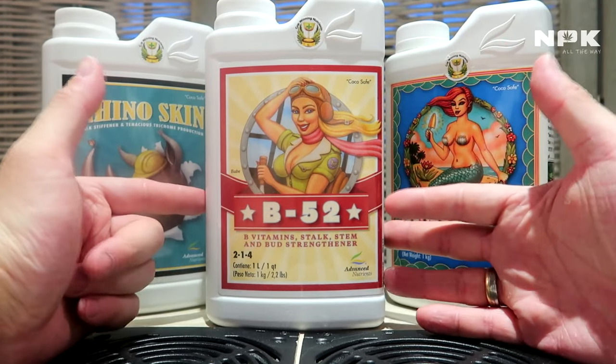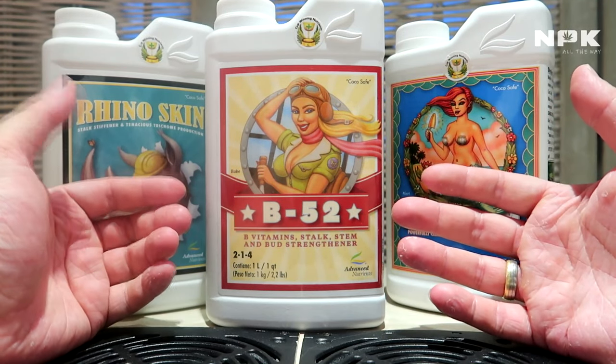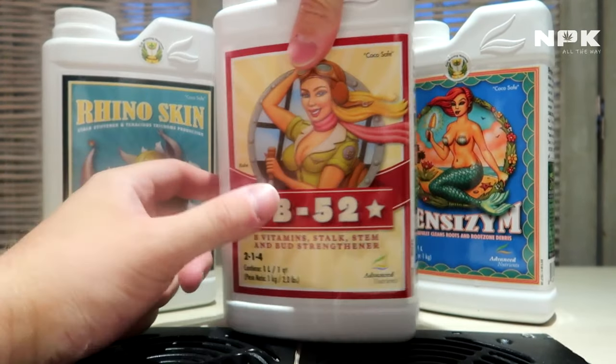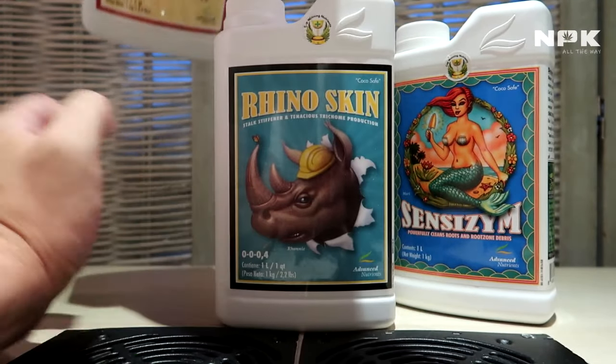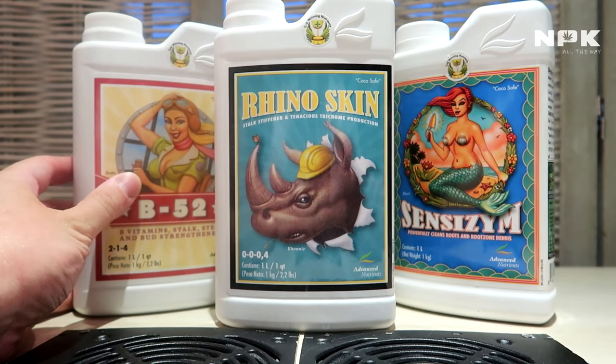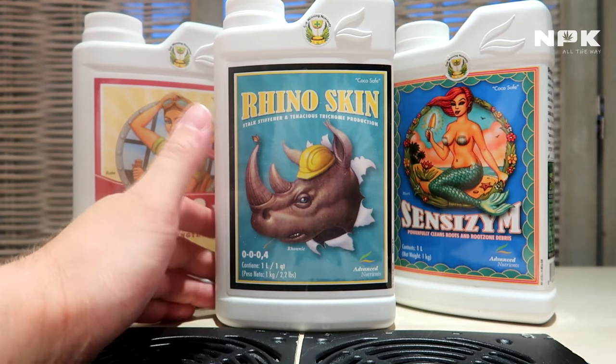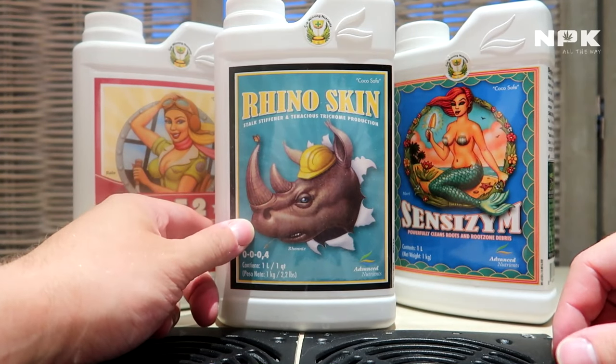All in all, B-52 is basically a vitamin bomb for your plant. Next up we have the Rhino Skin. Rhino Skin is our silica — it's our silica base. Silica is used to strengthen your plant's cell walls.